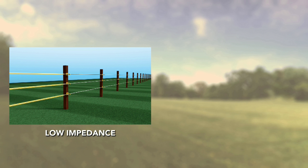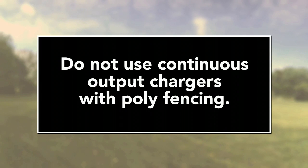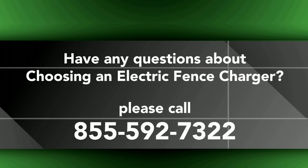Almost all modern chargers feature low impedance technology, which was created with animal safety in mind. It introduces breaks in the electric pulse in one-second intervals, minimizing the amount of electric contact with the animal while saving power. Continuous current is the opposite of low impedance and is a constant electric charge on the line. Hopefully this video has cleared up a few fence charger decisions for you. If you have additional questions, give us a call at 855-559-2732.